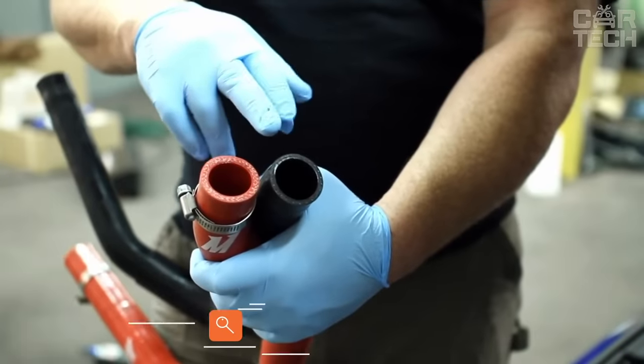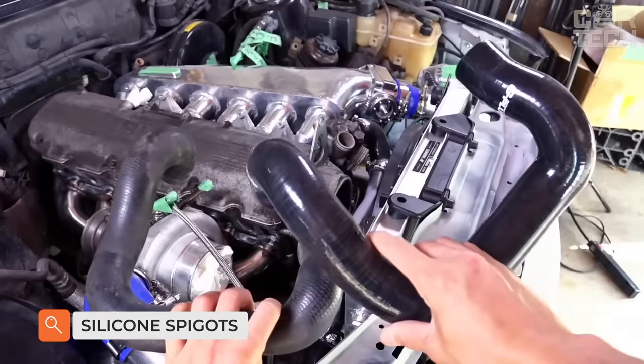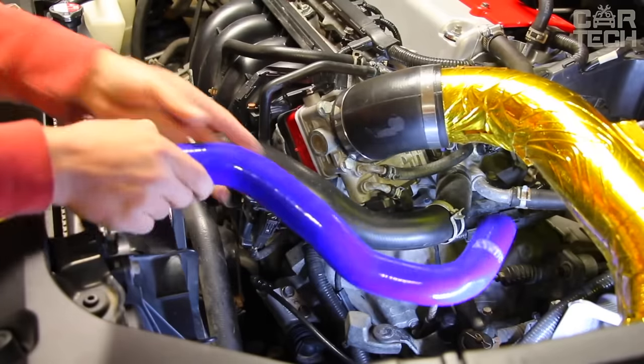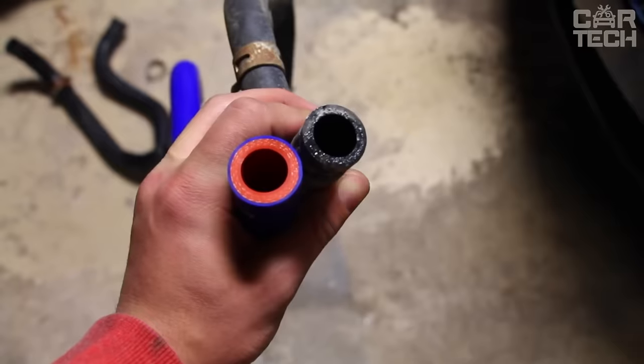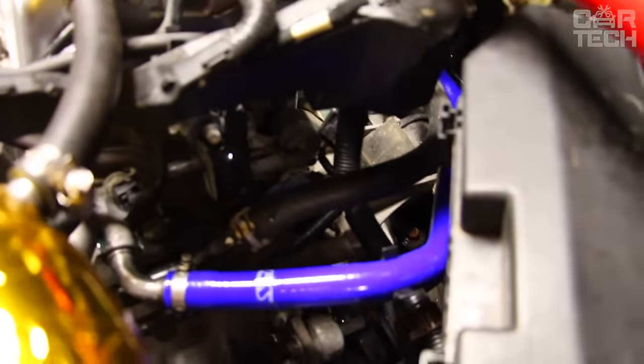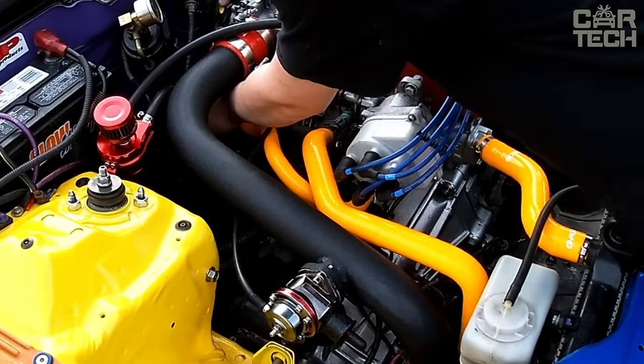When replacing car components, you often need spigots of various diameters and purposes. The store offers a wide range of sockets of different diameters made of high-quality silicone. When ordering, you can specify the necessary characteristics or choose a ready-made set. The spigots are very durable and aesthetically beautiful.